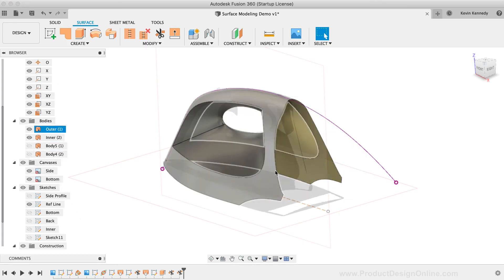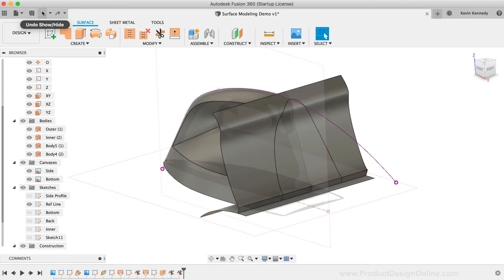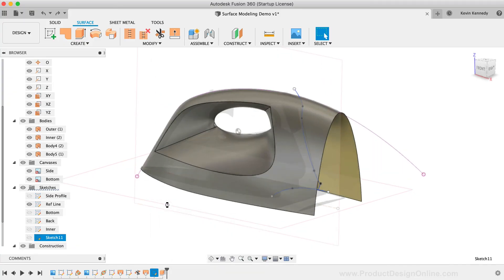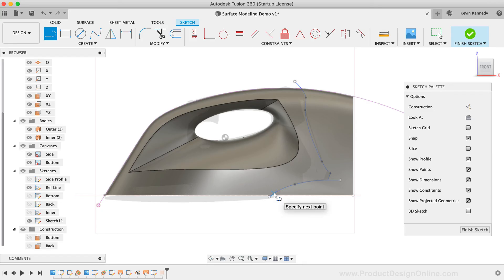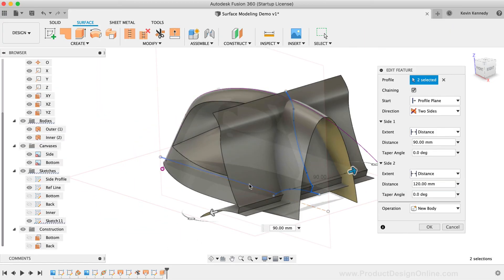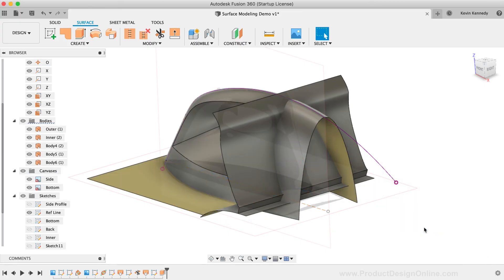At this point, we would need to use the patch tool to patch up the holes on the back and bottom of the iron, then use the stitch tool to make the edges watertight, which turns the model into a solid body. However, I'm going to revert the last few steps to show you an alternative method that saves time. I'll edit the most recent sketch to create a straight line along the bottom, and then edit the extrude to include the bottom surface. Because we now have surfaces closing off the entire shape, we can use the Boundary Fill command, which will fill the object, trim the excess parts, and leave us with a solid body — all with one single feature.